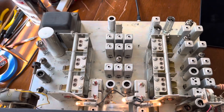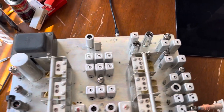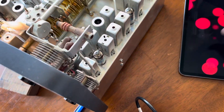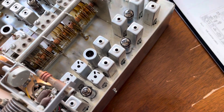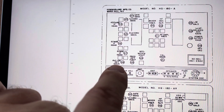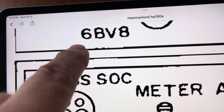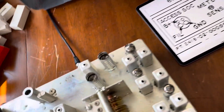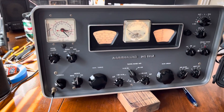And then I changed all the tubes. The only one I didn't change was the one on the end, because the tube they sent me looked darker inside than the tube that was already in there. The tube I did not change is the AM detector AVC - 6BV8. I can change it, and I'll probably experiment - shut this thing off, let it cool a little, and swap that tube in.